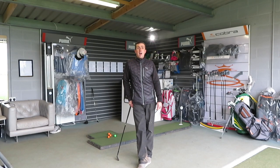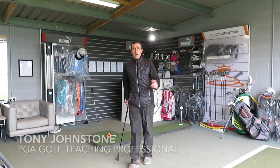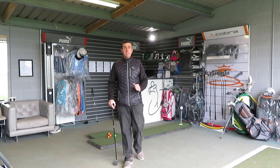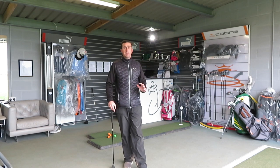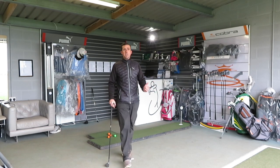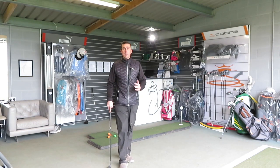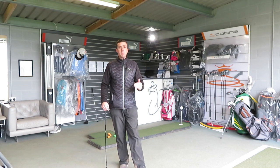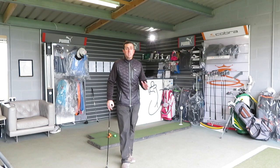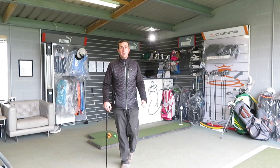Hi guys, welcome to the Swing Studio. We're inside today — it's horrible outside, wet and windy. Today I'm going to look at chipping. A lot of my lessons recently I've been really struggling with the short game, and in particular the striking of the golf ball. It's a shame because it's taking two or three shots to get around the edge and perimeter of the green, and we're then taking far more shots to get from that position into the hole. So today I'm going to look at some techniques and give you some help on how to strike the golf ball when chipping from just off the edge of the green.